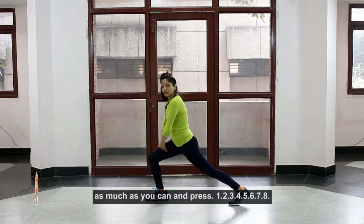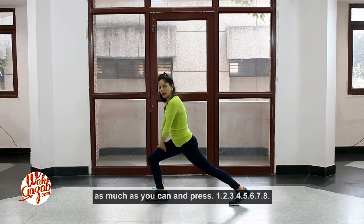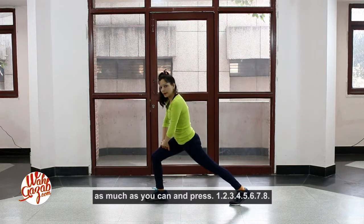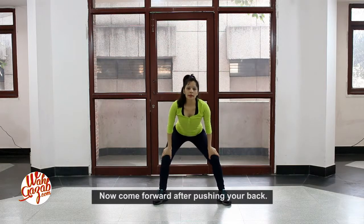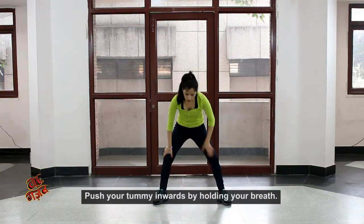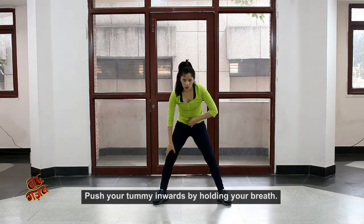One, two, three, four, five, six, seven, eight. Now stretch your knees. Come to the other side. Go to the other side — keep your knees up and stretch your knees down.